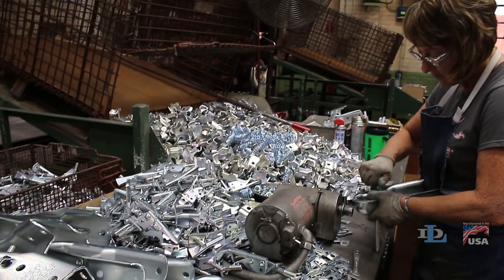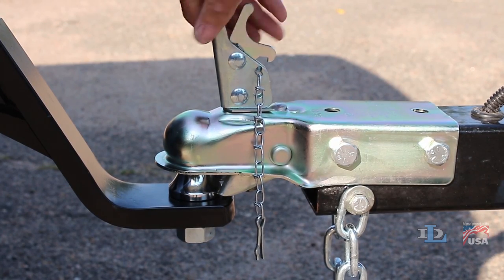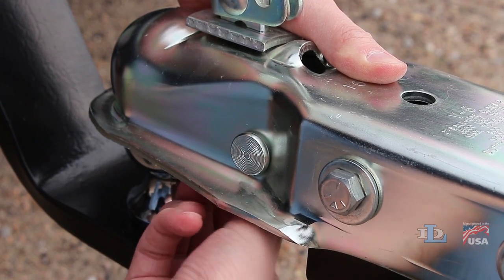Dutton lanes and couplers are initially assembled in our manufacturing facility to snugly fit on most two-inch balls, but they are designed to be easily adjusted by hand without the need for tools if necessary.